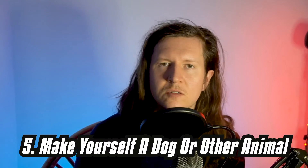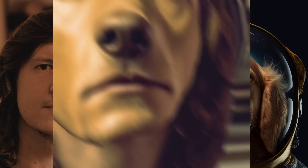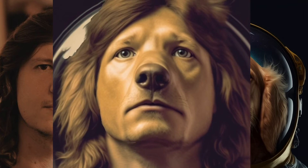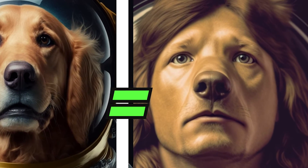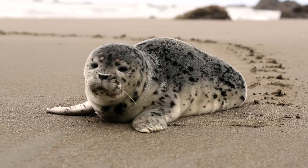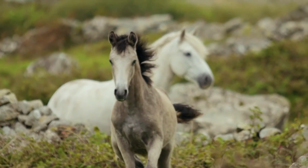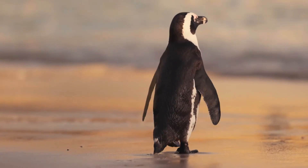Number five is to make yourself a dog or any other animal. I certainly recommend choosing an animal that somehow represents or could work well with the character that you're trying to use. I was a golden retriever in a past life because whenever I see a frisbee in the park, I cannot help but chase it down and take that thing to the floor. So try to choose an animal that in some way encapsulates or resonates with the vibration of the human that you are combining it with.